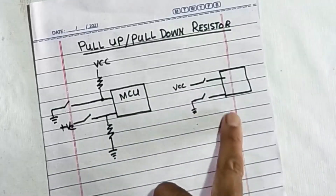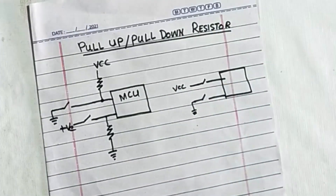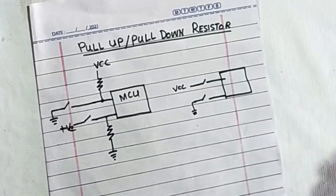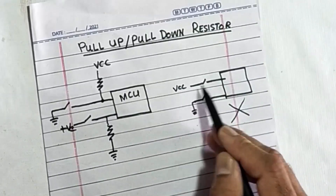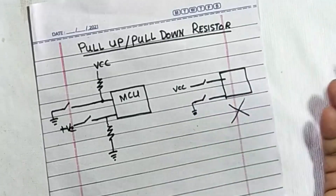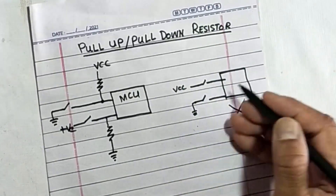Let's discuss the first condition. If this switch is closed, it will apply voltage to the microcontroller pin or any logic gate or IC input pin. If I connect the ground line through this switch, it will work — that's okay. But this is not a recommended condition. When I open this switch, problems arise.